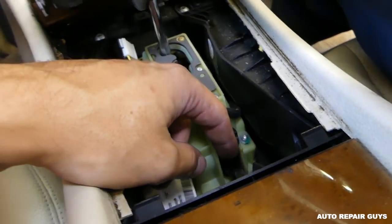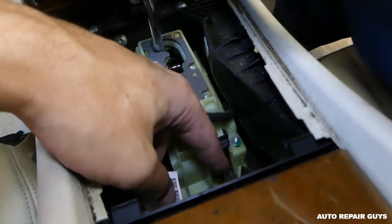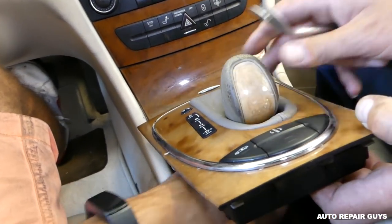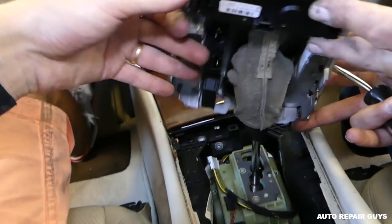Make sure you have the park brake on. With the park brake on, you can click the override switch and put it in neutral, like that. Now you can lift it up all the way.